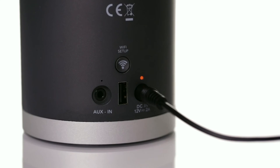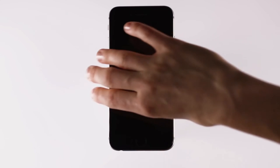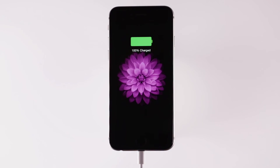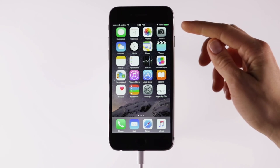Now, connect the Apple charging cable to the USB port on the rear of the speaker. Then connect the Apple charging cable to your iPhone. Before proceeding, you want to make sure that your iPhone is unlocked, on the home screen, and that the iPhone is charging.